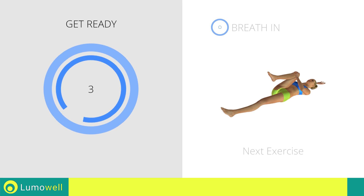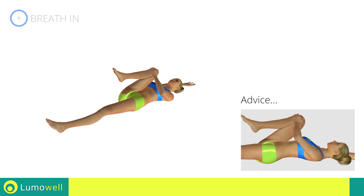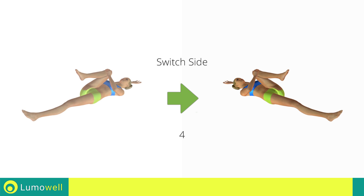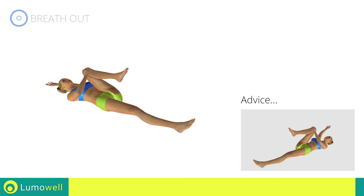Next exercise: lumbar spine stretching. Be sure not to curve your back — your lower back should be completely adherent to the ground. Stretch your arms out slowly to prevent joint problems.